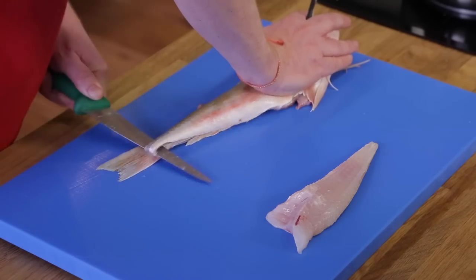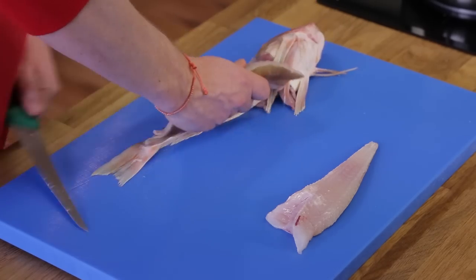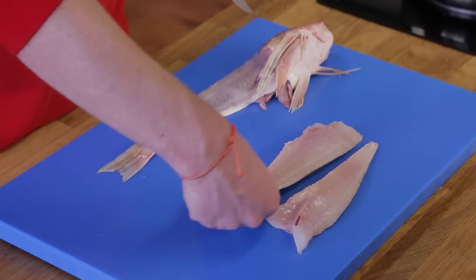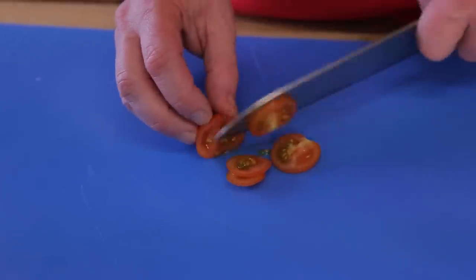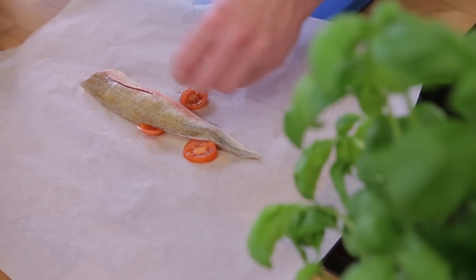You can find gurnard from Norway to the Netherlands, to the UK, France, Spain, Portugal, and even in the Mediterranean Sea. The fish carcass is great to save for your stock.